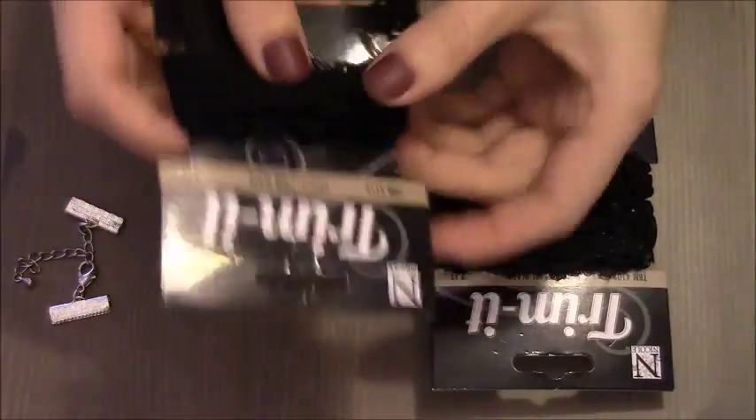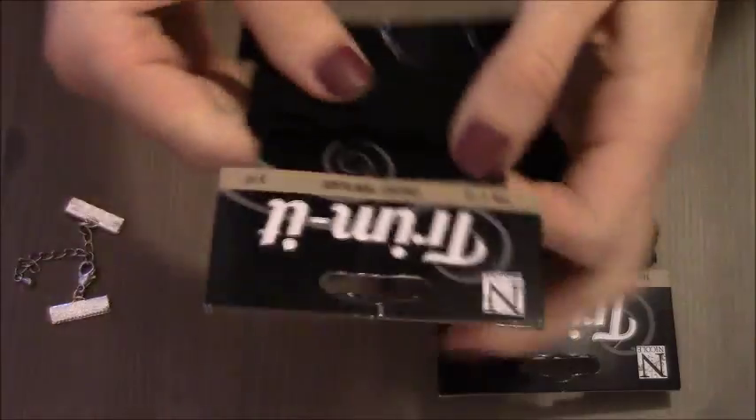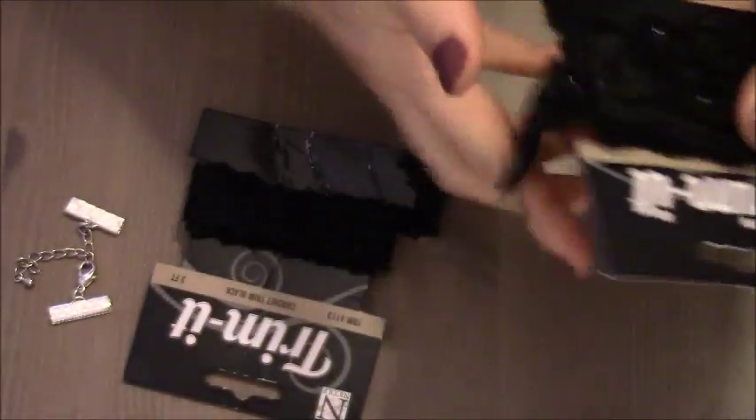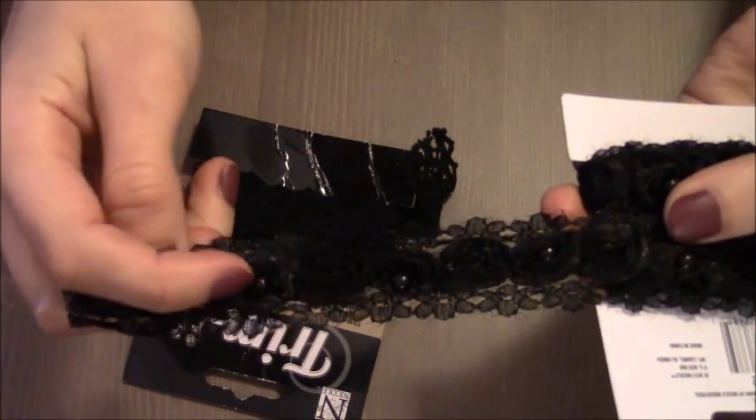So if you look at the first ribbon, this is how it looks. Here is the second ribbon — this one is more sophisticated, it has roses and pearls.